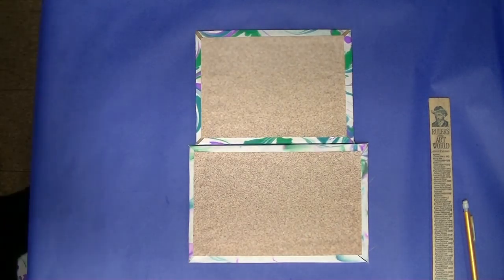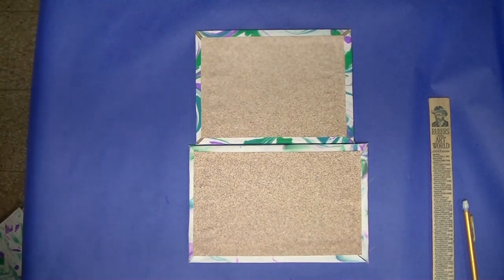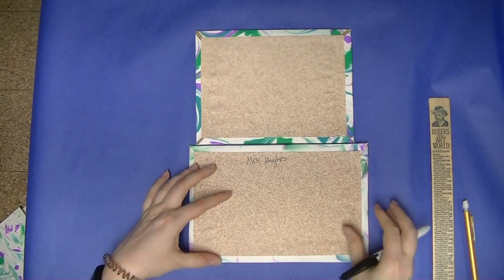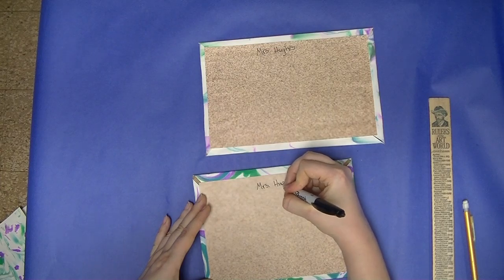Now that you are done with the scrapbook paper, use a Sharpie and write your name on the inside of both covers so that we know it's yours.